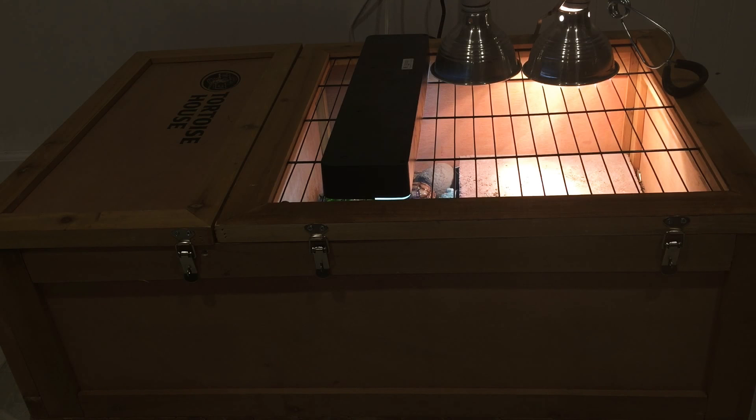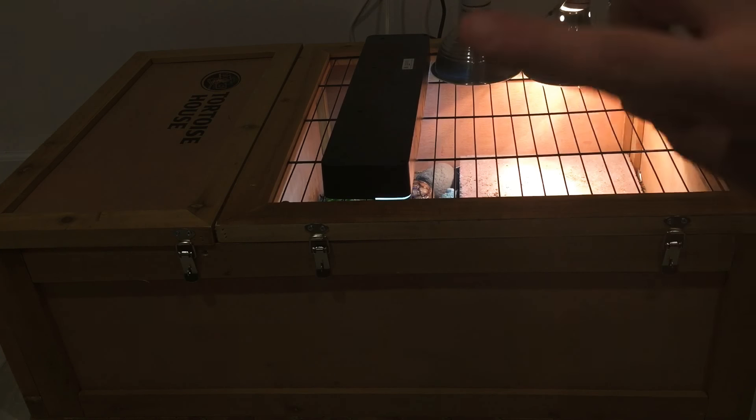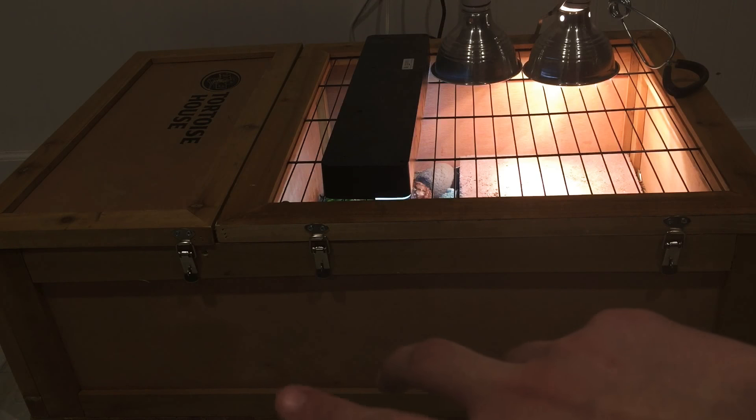What I find really convenient about this house is that it has locks on the outside, which is really good because you can move it outside and you don't have to worry about predators breaking in and injuring or taking your tortoises. On the left side of the enclosure, they actually have a box where they go in and sleep, and it's actually pretty dark in there. So depending on what time of day it is, if you have it outside or if the lights are on, they can go in there and sleep whenever they want.